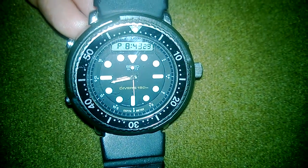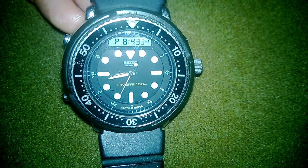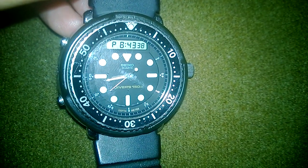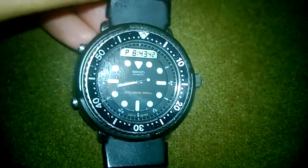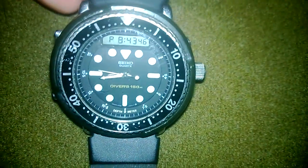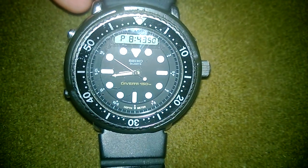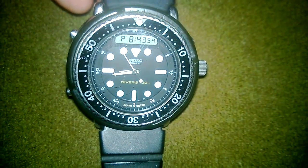I just got this and I like keeping it as original as possible. The crystal could definitely use some buffing or a replacement, as well as the bezel. But I like it just the way it was described in the listing — Arnold went through some movies and got scratches, you know? Same thing here.